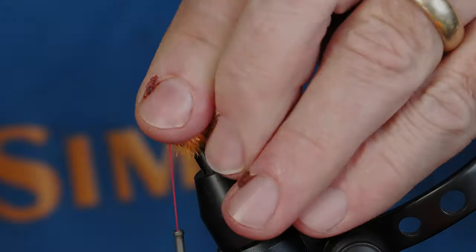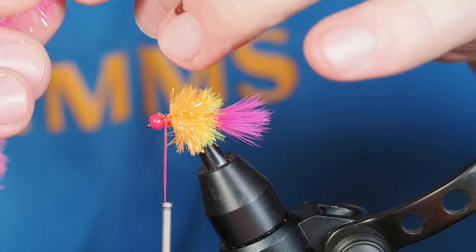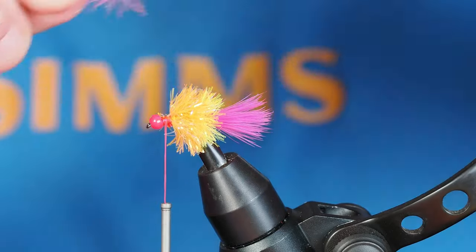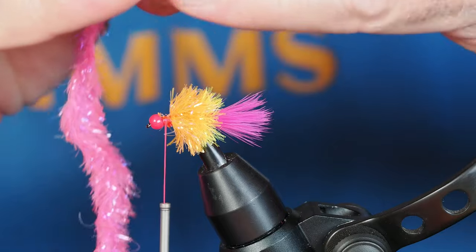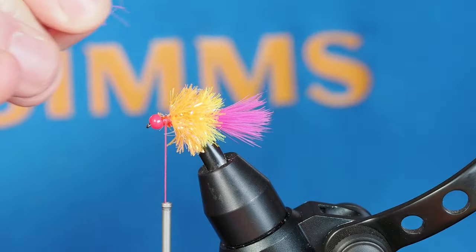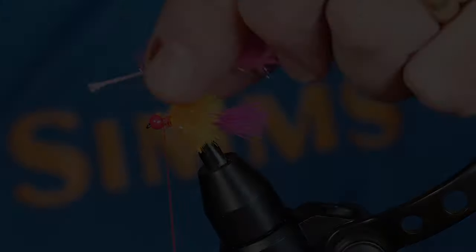Our last color is going to be hot pink, but I wanted to show how I strip the fibers off. You can see this is the end we're going to tie in — if you just pinch those fibers tight and pull on them they begin coming off. I do that several times until I can clamp my fingernails over them and pull, and now I've got a nice clean string ready to tie in with.